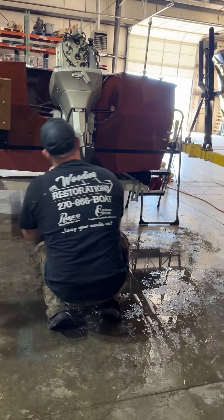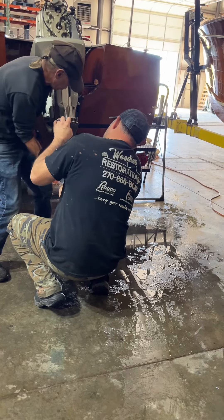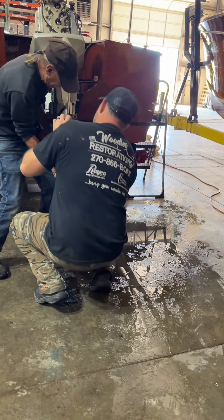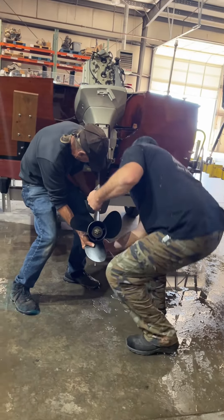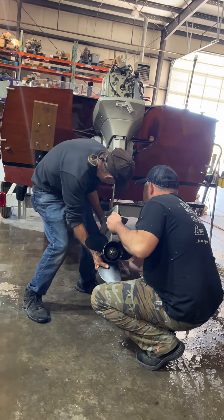We're having to take the lower unit back off to see if — we'll probably end up replacing just a short section of wire, probably 10 cents worth of wire, to get this thing working right. All right, thanks.